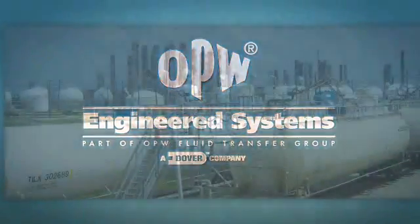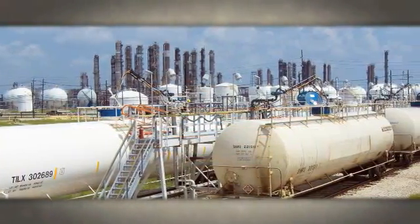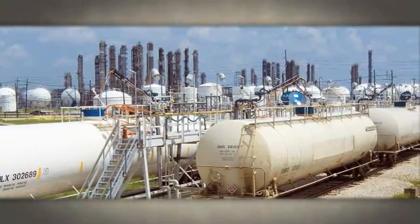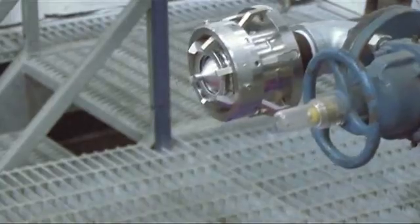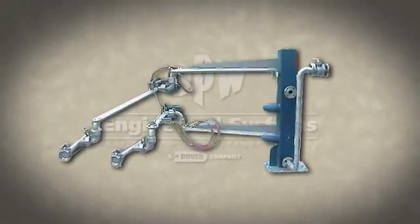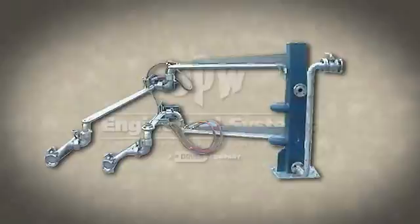Loading arm requirements in today's industrial environment are highly demanding. Today's arm needs to carry more weight with valving, safety breakaways, actuators, couplers, and vapor recovery attachments, all adding weight and complexity to the job.